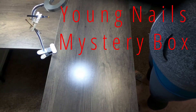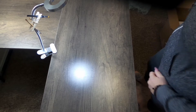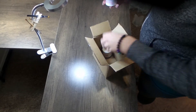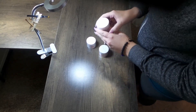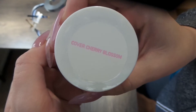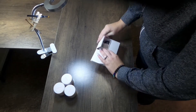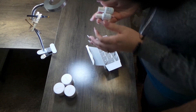Hello guys, today we're doing an unboxing of the Young Nails Mystery Boxes and Extras. This is Extras that I bought because I don't have too much of anything. Their new colors they came out with. This is also separate Protein Bond — you can never have enough.